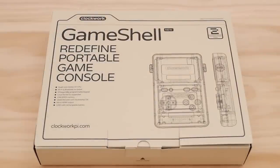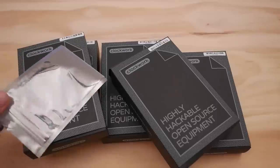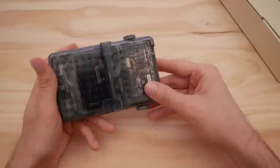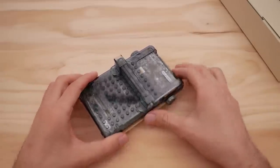I've already gone ahead and assembled my unit, because I think that's half the reason to buy something like this. The entire process is fairly seamless and should take you around an hour to build. This is what my finished unit looks like — I'm using the LEGO backplate for more input buttons with this extra module, but you can use the smooth backplate if you're going to be playing systems that don't need extra buttons.